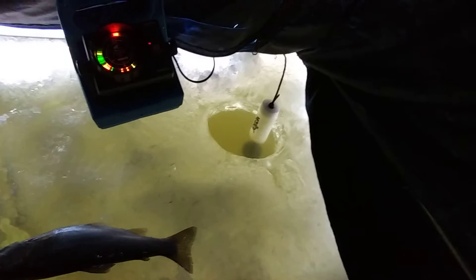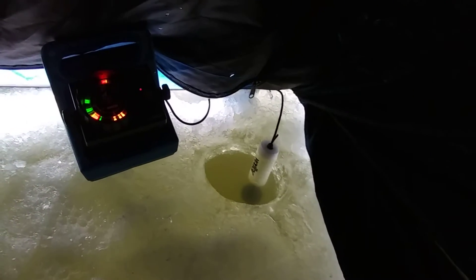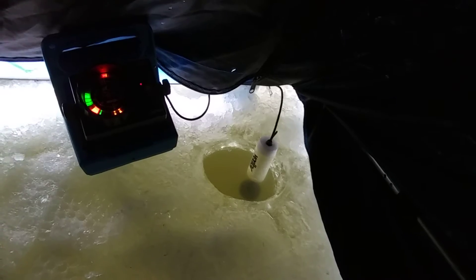Using my little Vexilar here. See, there's a mark on the screen. Maybe I can get them to come bite this thing. Come on, bite it. I'll show you what I'm recording here. It's an ultralight rod. Just trying to reel and film at the same time, just give me a second here.